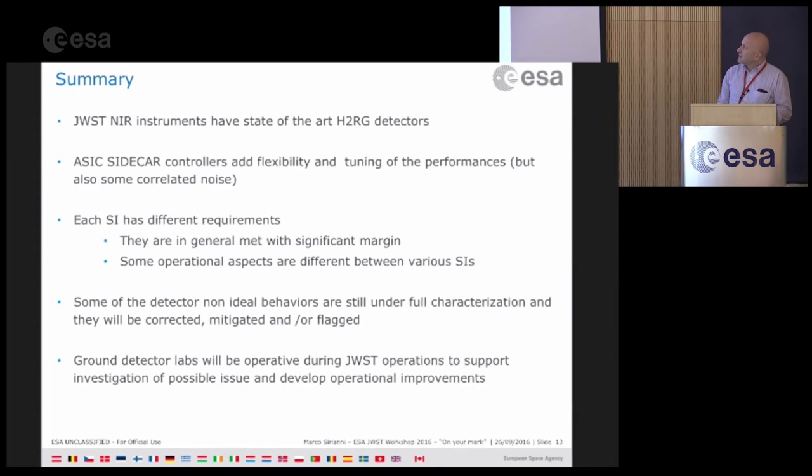As a summary, this was a quick overview to introduce some terminology. All the JWST near-infrared detectors are state-of-the-art. The sidecar ASICs have a lot of flexibility in terms of driving the detector and tuning performance. They do however also add quite a lot of correlated noise. All instruments are different, have different requirements, have been tuned differently, and some operational aspects are different.